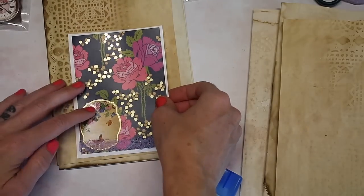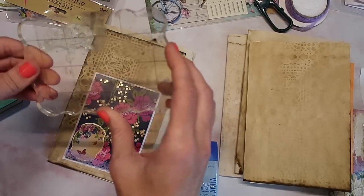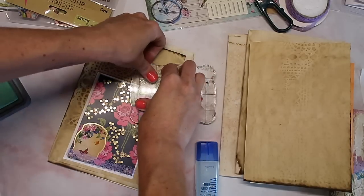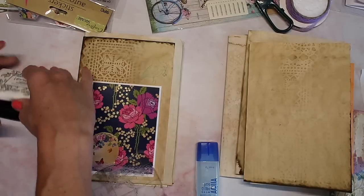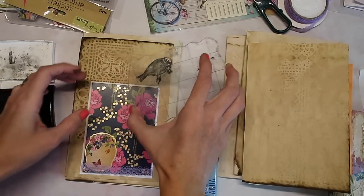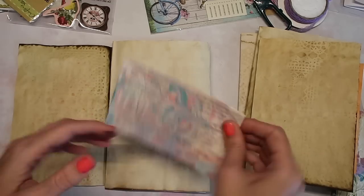I'm going to go ahead and glue this down now. I'm going to take these stamps and use my Distress Oxide ink — I don't have any Dollar Tree stamp ink right now. I'm placing the stamp kind of like this. I think it's a little sideways and it didn't stamp too well, so I might grab my black ink and try that again since you can't really see it. I got my black ink and I'm going to stamp over this, lining it up as best I can.